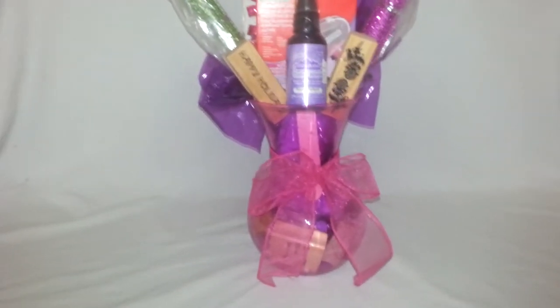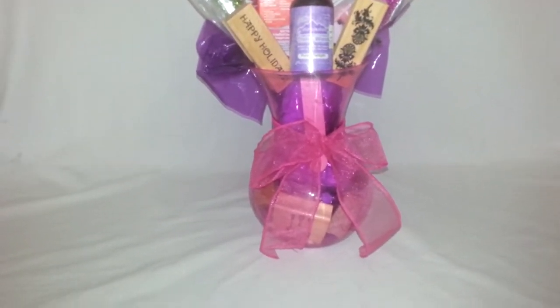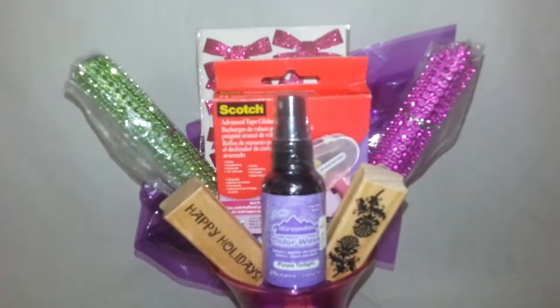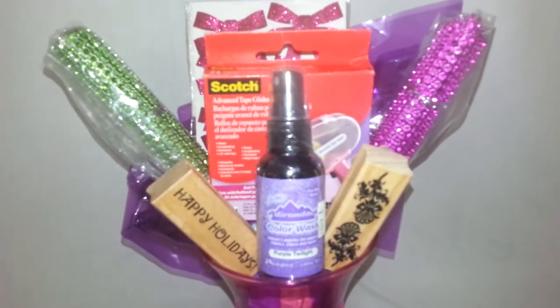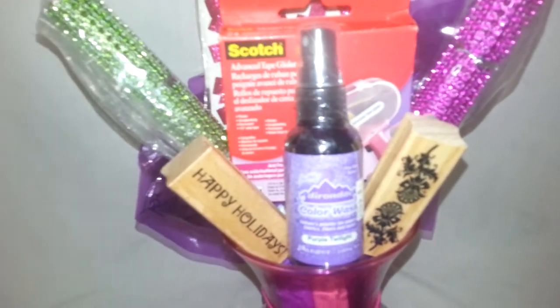The vase is a plastic pink that I found at a yard sale for $0.25. I added this shimmery pink bow, and in this bouquet you'll see two lollipop mesh blings that I just put in some cellophane. And I added two stamps.